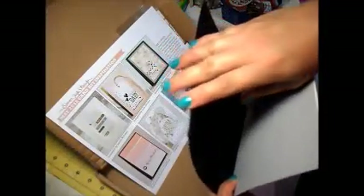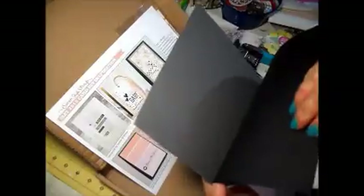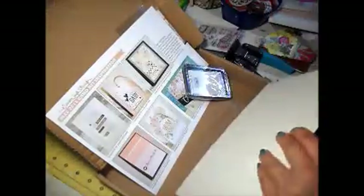There's like an off-white, another cream one, a gray, a black, and a darker gray. So that's going to be nice.